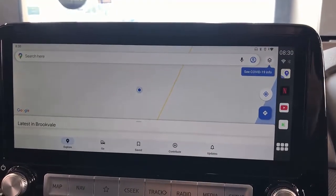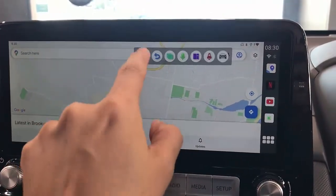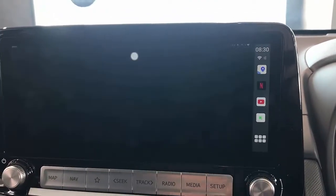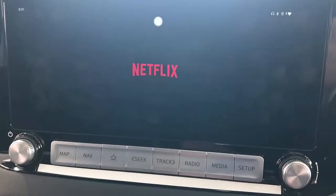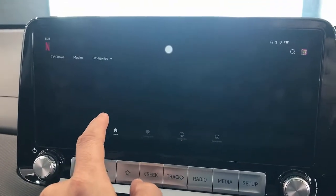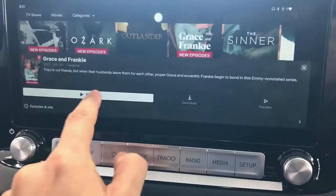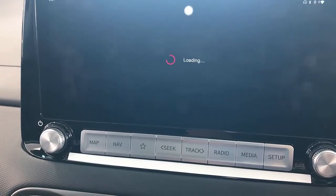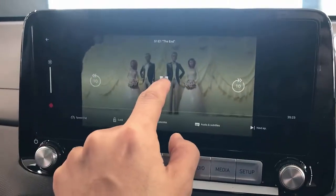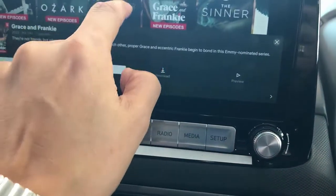If you simply want to watch a movie, just go to Netflix — it's already hooked up with my mobile phone via hotspot. Select your profile, log into your Google account, and then just watch the movie you want. Very simple to use.